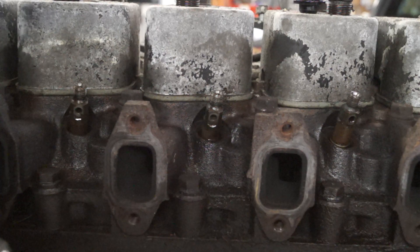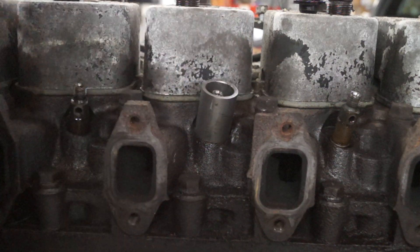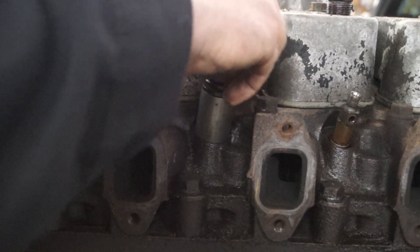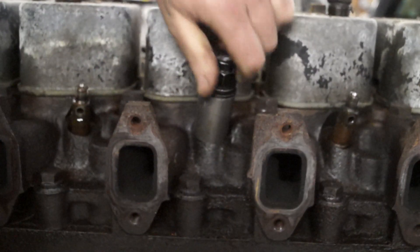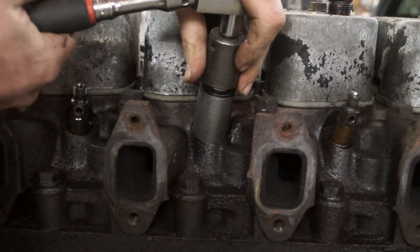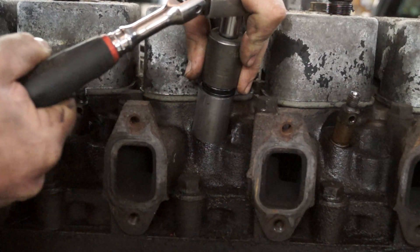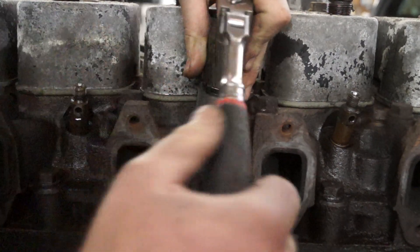Here's where the special tool comes in. You just slip that right directly over the body and thread the nut on, and then very gently just tighten that nut down. You hear that little popping sound? That's normal — that's actually it just kind of releasing.